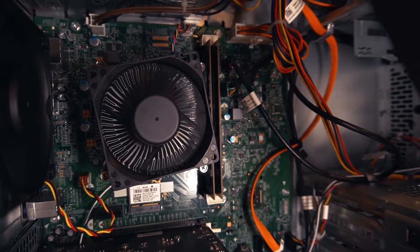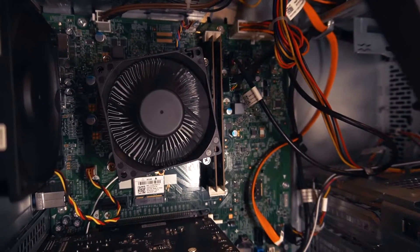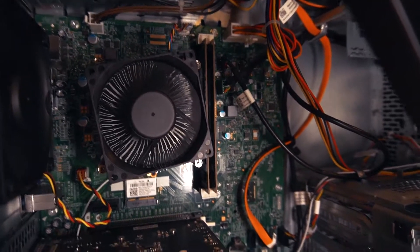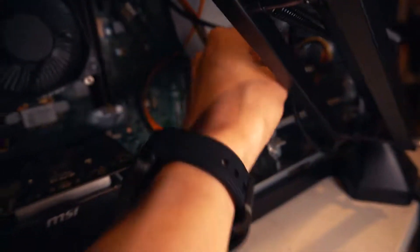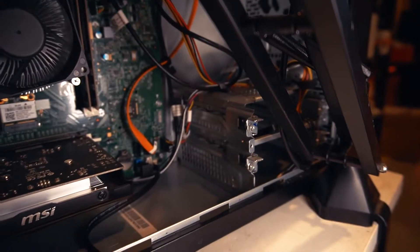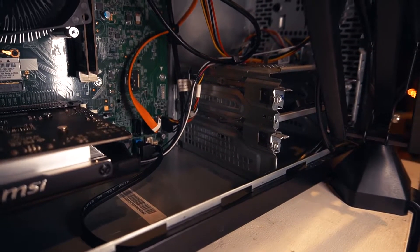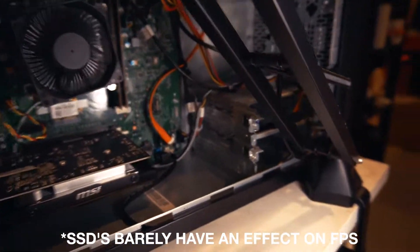This is 8 gigs of DDR3 running at 1600 MHz. Upgrading the RAM would actually probably give us a couple frames because that's running at really slow speeds. But the most important thing is if you take a look in your computer and you see a big, chunky spinning hard drive, that's going to be slowing your computer down. You want your computer to be nice and fast and snappy.